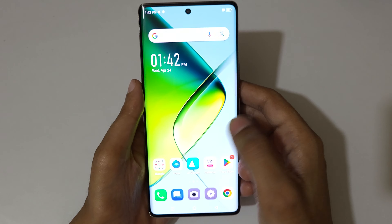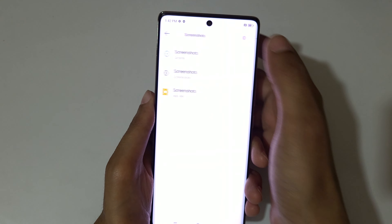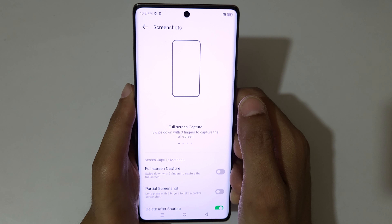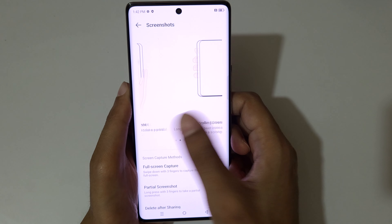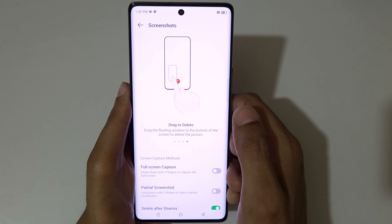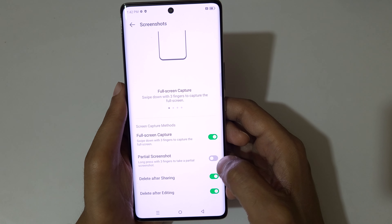To take a screenshot, first you have to enable it. Go to Settings and in the search bar search for screenshots. You can see 'full screen capture — swipe down with three fingers to capture the full screen,' and 'long press with three fingers to take a partial screenshot.' This is the scrolling screenshot: press the power button and volume down button. You can also drag to delete.